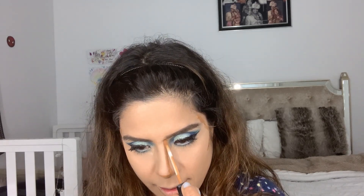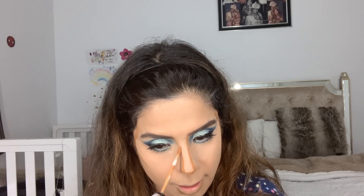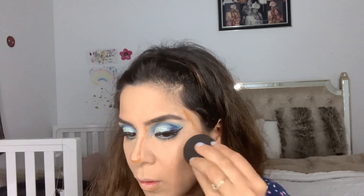For contour, I'm using my Maybelline concealer in shade Tan and applying it on my usual areas — cheekbones, nose, and jawline — then blending with the beauty blender.